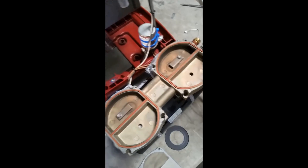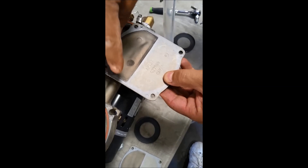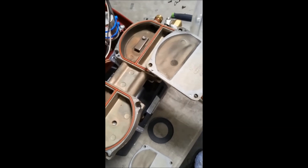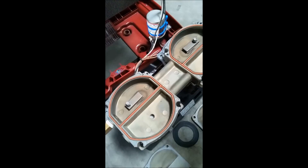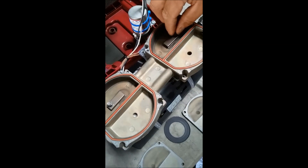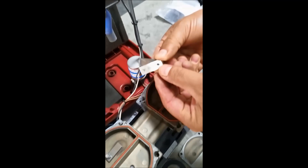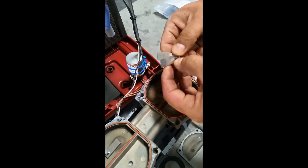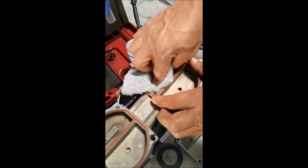We're basically going to create the same process we just did with these inner seals. You can see how dirty this is and how dirty it is in there, so we're going to clean it off a little. Just as before, loosen with your socket and use your manual screwdriver to get the small screws off and remove these tabs. You'll see how dirty it looks and that's why we want to replace it. Now we're going to clean all the way around the area.